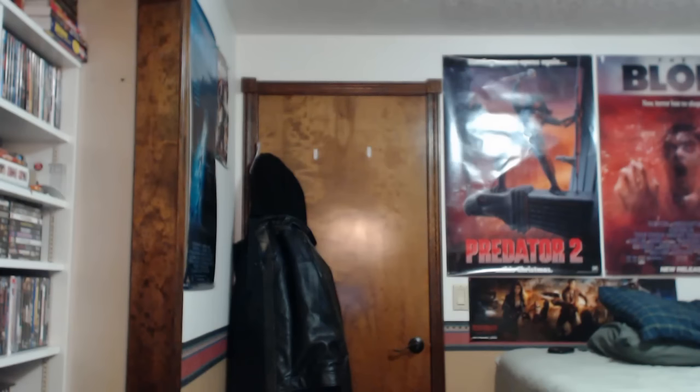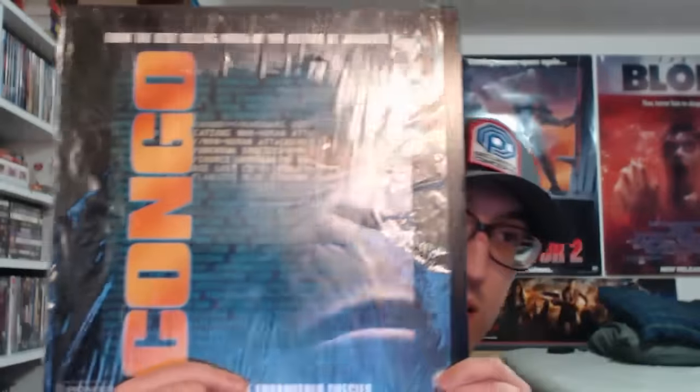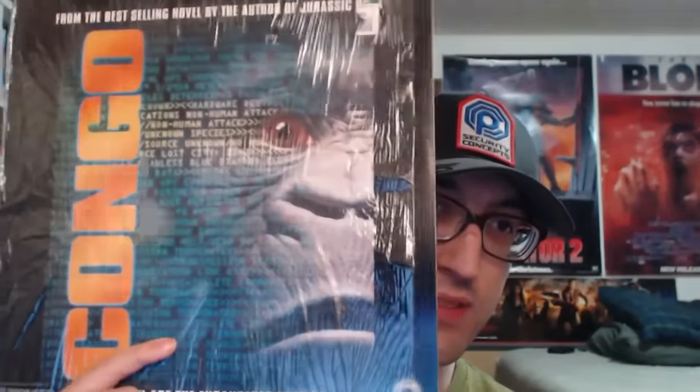Now we get to stuff that I picked up. I'll get to the DVDs pretty soon, but I wanted to talk about these — a couple of Laserdiscs that I got at Goodwill. They were like three bucks each, and I hadn't really seen any Laserdiscs for sale in a lot of places, so I definitely wanted to get my hands on some more. I got Congo, which I like — I think it's an underrated movie, a really fun adventure — and I'm definitely glad to have it in my collection.